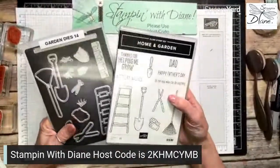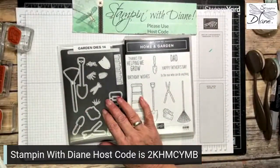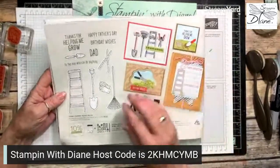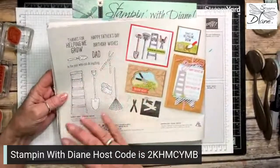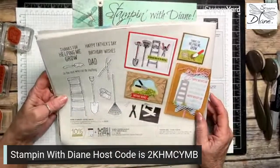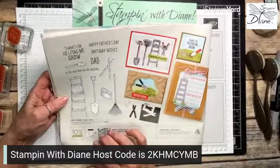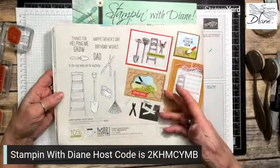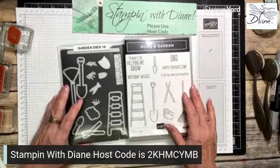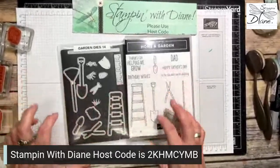We are using the Home and Garden bundle. Have you seen this stamp set? Did you miss it in the JJJ Mini Catalog? It's found on page 72 of the catalog. The way the sentiments are, it all looks like it's geared towards masculine cards, and that's exactly how I'm going to use it. If you've got a guy in your life — especially a handyman — this is a really good stamp set, and I love these types.